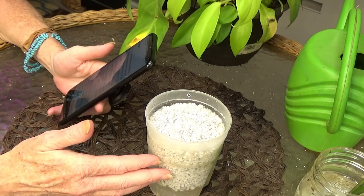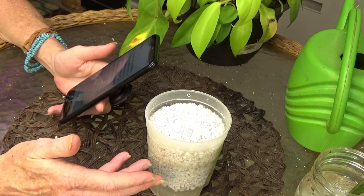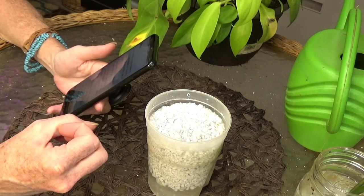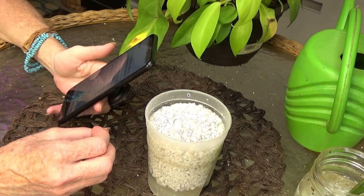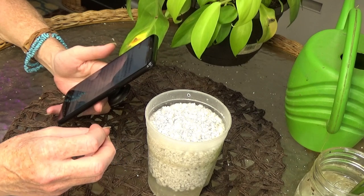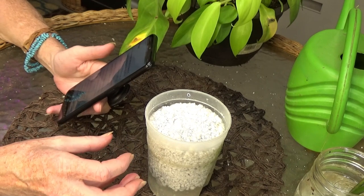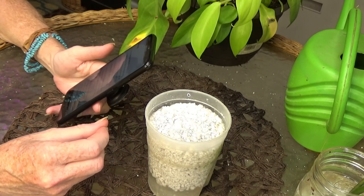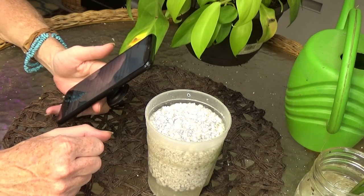It's non-toxic, so it doesn't require rinsing like other growing media does prior to use. I'm assuming they're talking about LECA, because you have to rinse LECA, lava rock, and river rock. I grow 99% of my orchids in lava rock, river rock, and LECA, and you do have to rinse them.